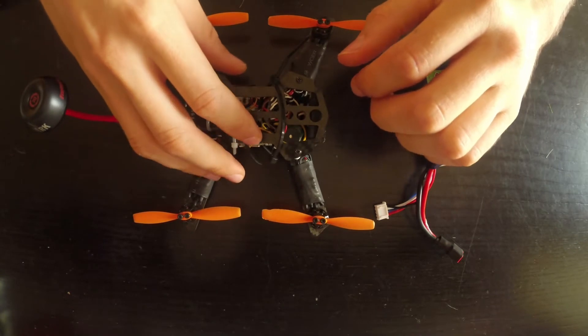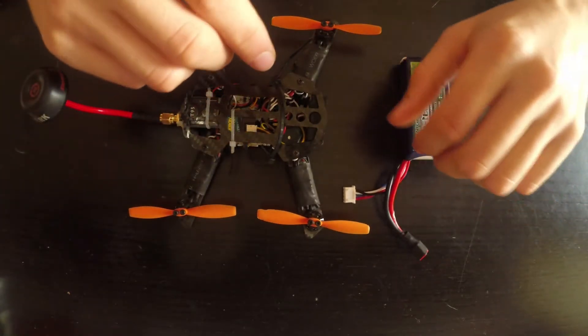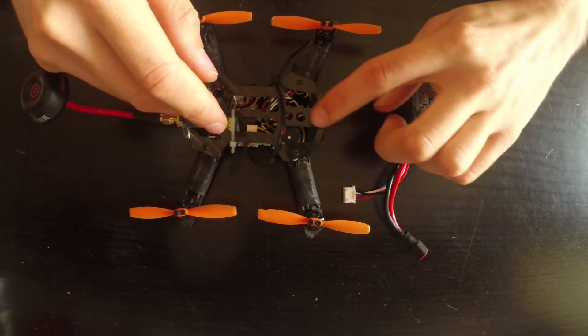Hey guys, this is the final video where I share my final thoughts on the project. If you're seeing this for the first time, I did build this from scratch, so you can check out the other parts on my channel.